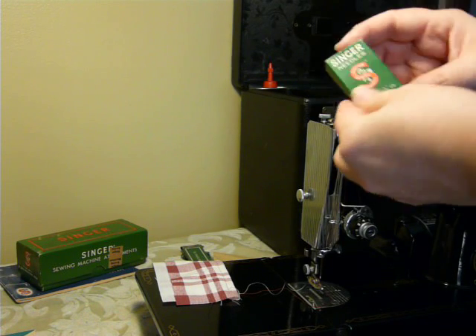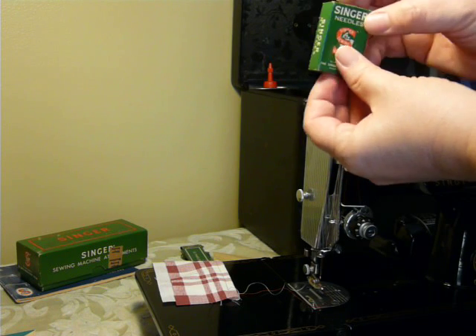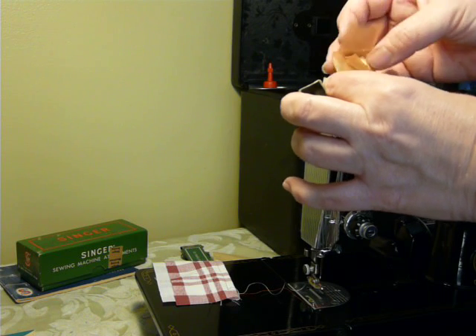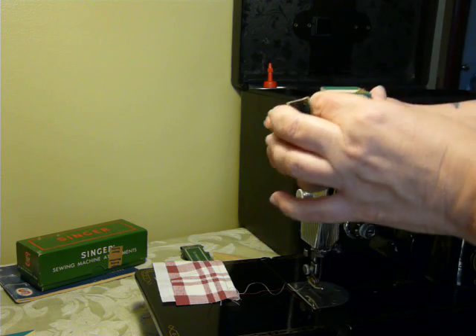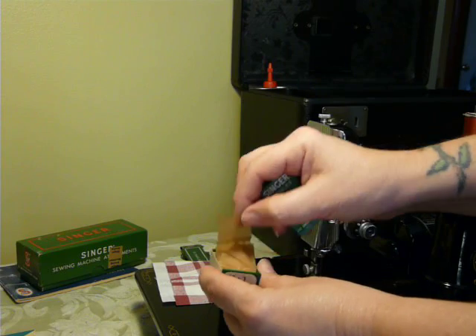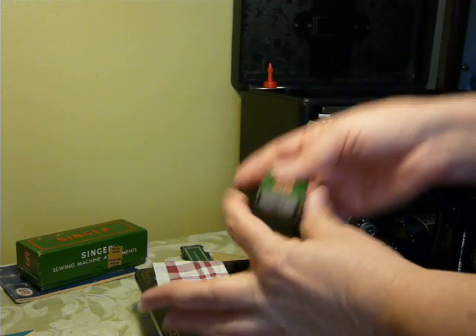Also, something that I've not seen is a box — Singer 15x1, size 16. Very neat, slides out the end, has the original paper, and it actually does have a needle in it. Very cool — you get that. It's got the needle in it and the original paper. It slides back on. They are very neat.